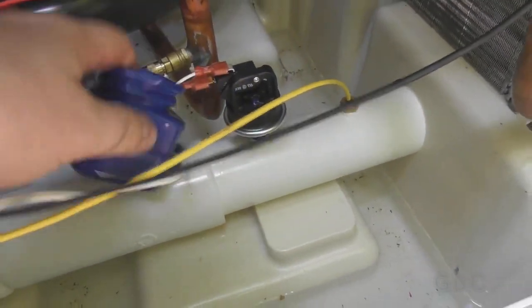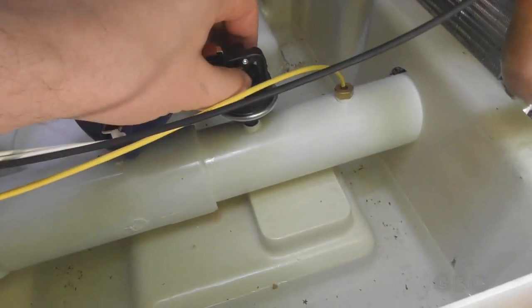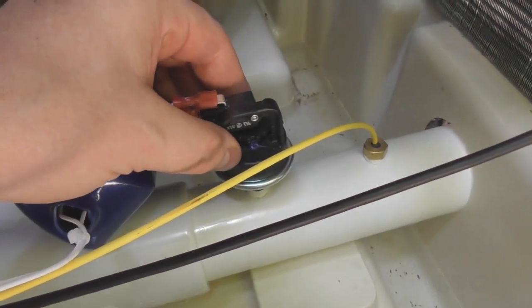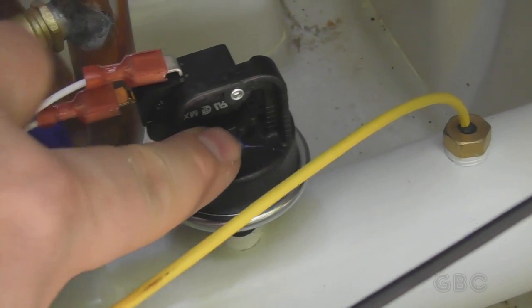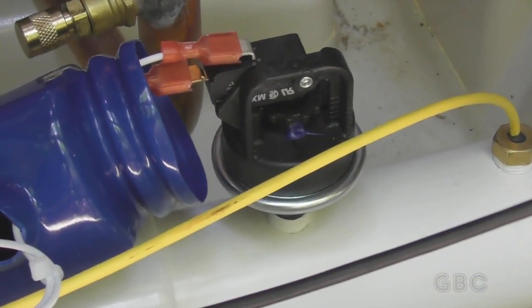To get at this I lift the cover off and there's a little thumb wheel in here that I rotate until it turns on. The thumb wheel is right here. I'll rotate this until it turns on.